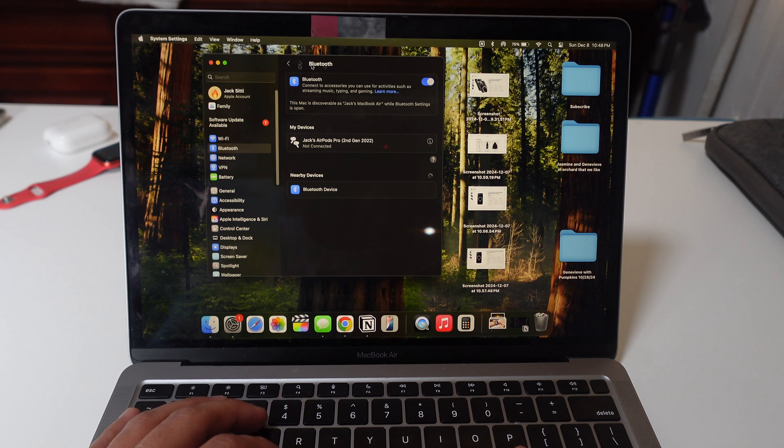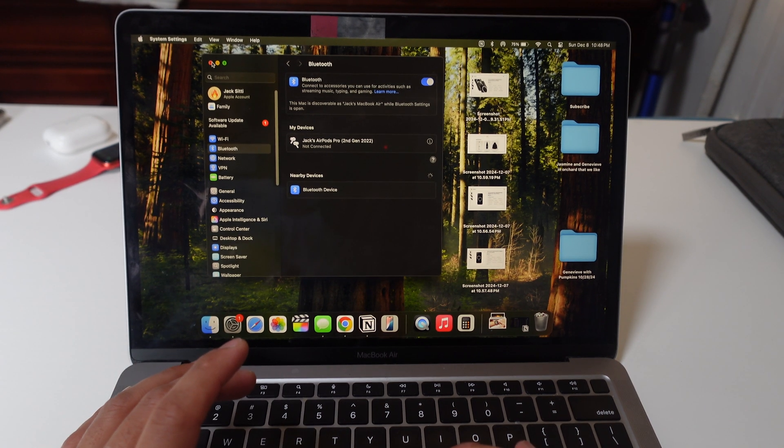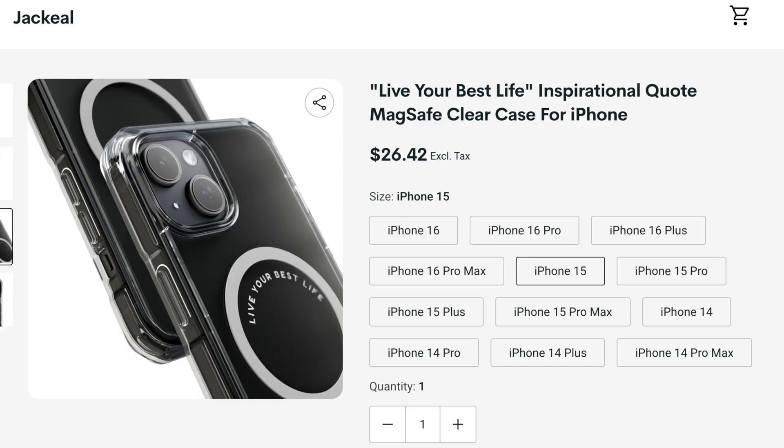This is an M1 MacBook Air, but just about all MacBook Airs, MacBook Pros, etc., have the same function and feature regarding Bluetooth. Subscribe for more videos.